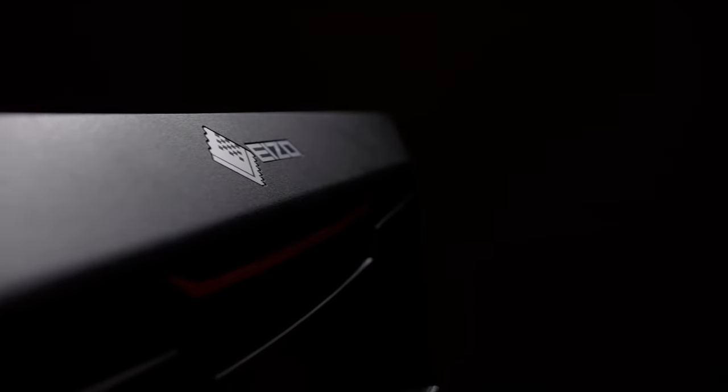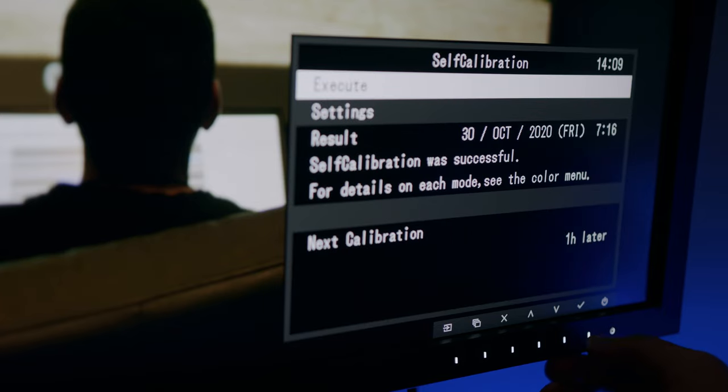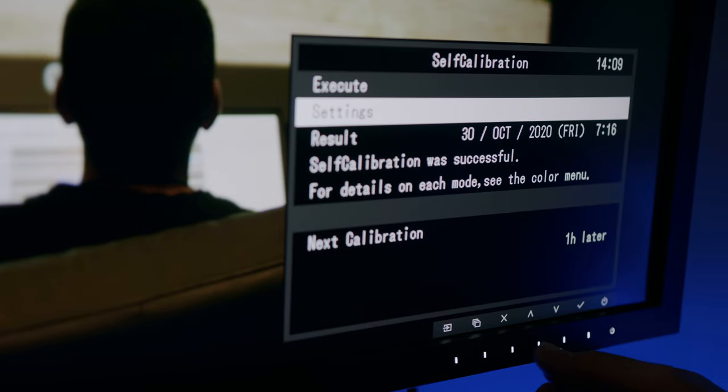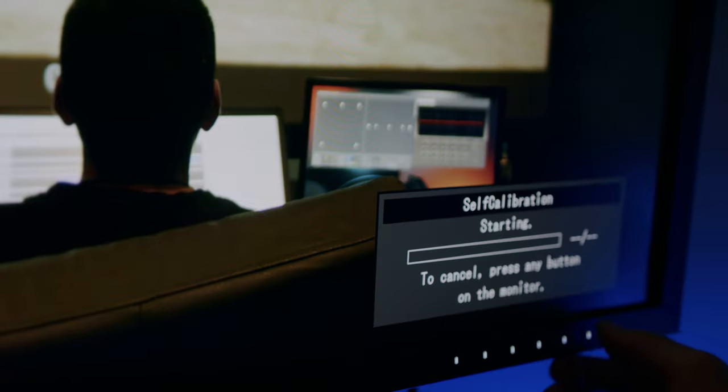Once again, I want to reiterate that I'm in no way a professional colorist, but the quality and peace of mind you get from a professional reference monitor is worth its weight in gold. The self-calibration tool is easily accessed through EIZO's free Color Navigator software and was pretty straightforward and simple to use. There is also the added benefit that you can set up a calibration timer so your screen can be ready and waiting before you make your morning coffee.